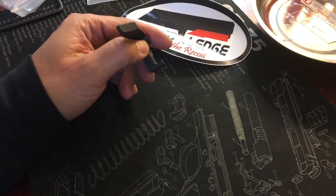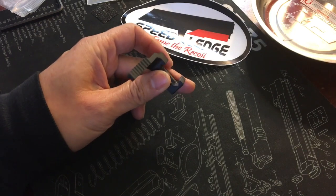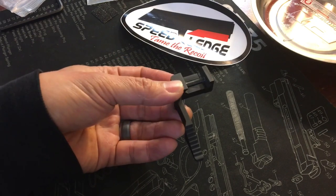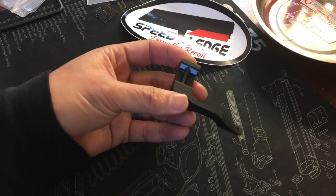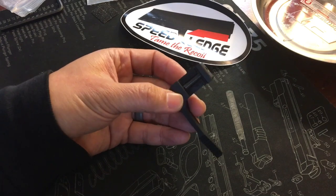In this video we're gonna look at the Speed Ledge. The Speed Ledge is a gas pedal that helps you control the recoil. It clamps onto the railing on your frame, whether it be a Glock, Beretta M9A1 series, or anything like that — even if you have a tactical 1911, this will clamp on to the rail.